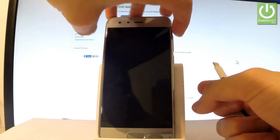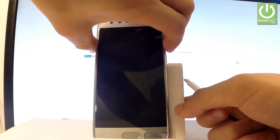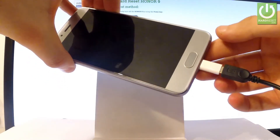Here I have such a cable. Then you have to start holding two keys — volume down and volume up. Hold down both of these keys together, and while holding them, connect your device using the micro USB cable.